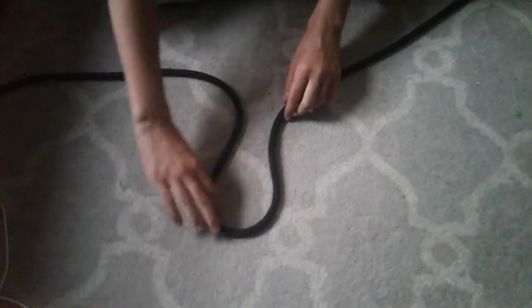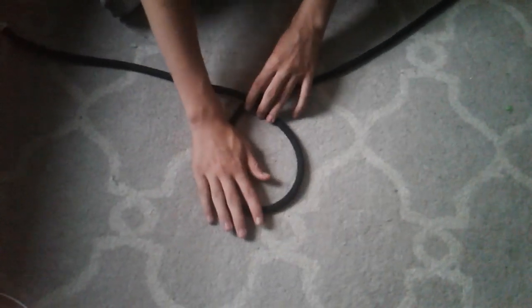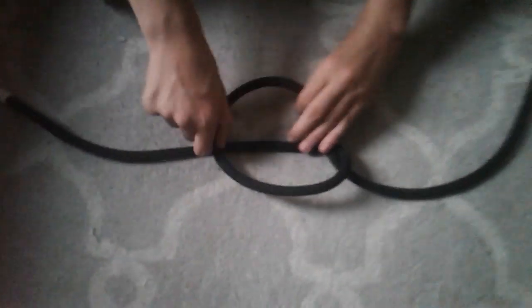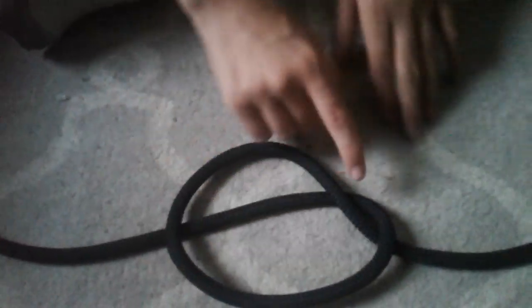You're going to need a bight of rope and then you're going to need to twist it like so. Then you fold it on top of itself towards a circle with a line intersecting it.